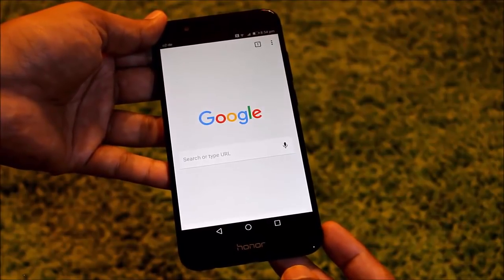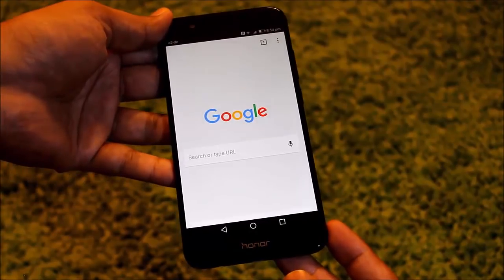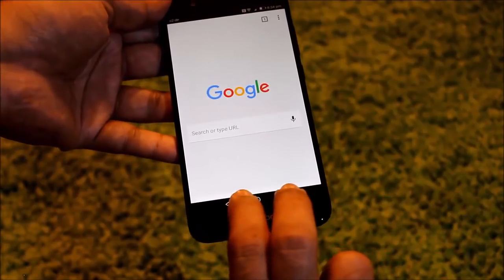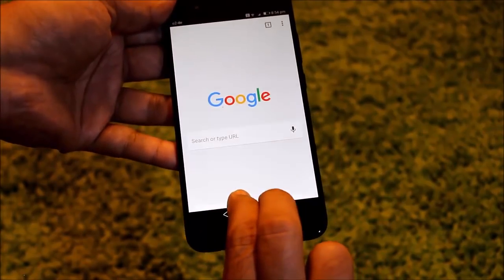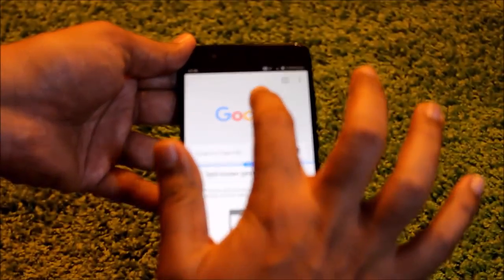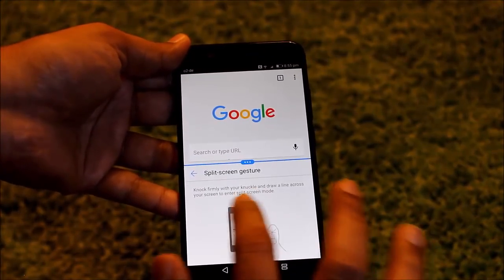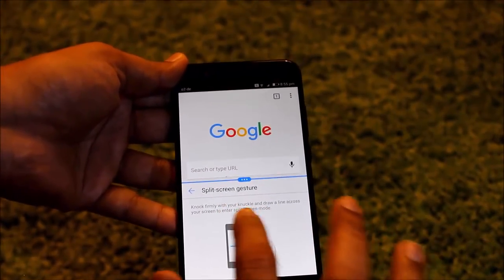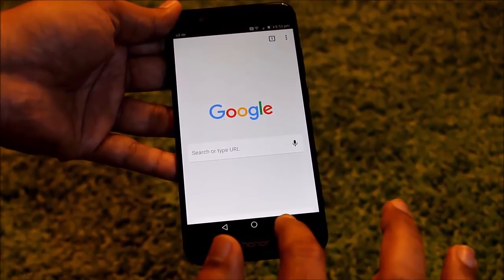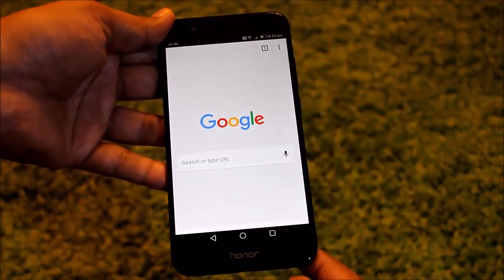The second way of splitting your Honor 8 Pro or Honor 8 phone screen is to use two fingers. Just use two fingers and from the bottom swipe up. For example, Play Store at the bottom and Google Chrome at the top. Right now it's Settings at the bottom. If you hold this button for a longer time, you will be able to see only the top app which is open.